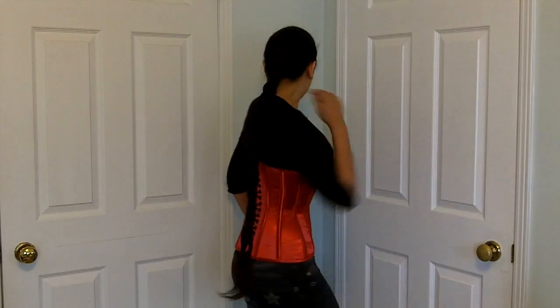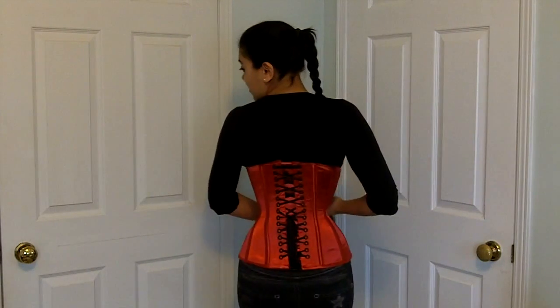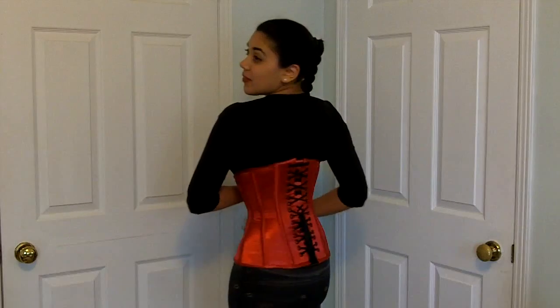Hi everyone, thanks for joining me again. This video is going to be a case study on my newest completed corset, which I call the Sebastian corset — the name I'll explain a little bit later. Right now I'm just going to show you it from all angles: here's the front, the side, the back, and the other side.